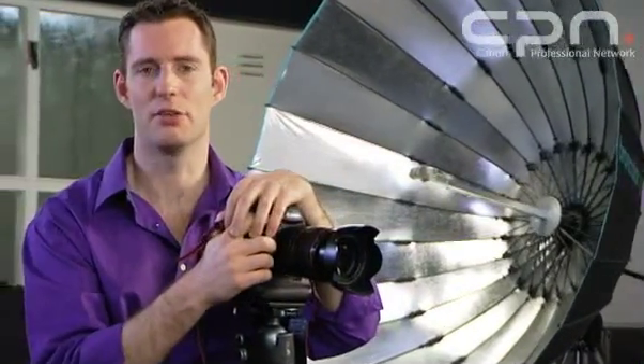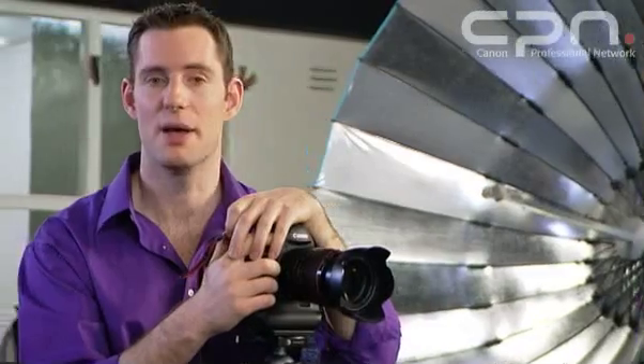The other advantage of custom white balance is that if the lighting is really tricky, getting it as accurate as you can at the time of shooting will ensure that when you come to process the images you can make sure you get it exactly right.